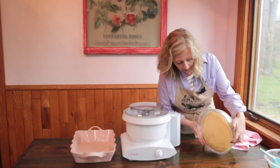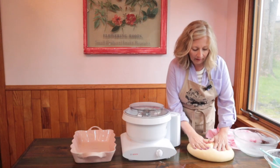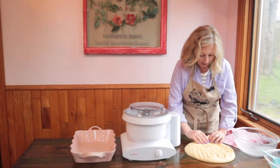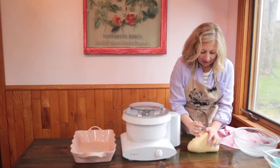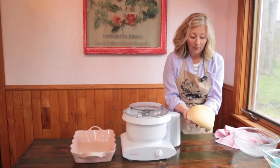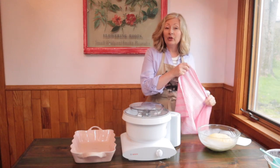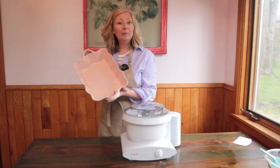Turn the dough out onto a buttered counter and rather than punching it down, just gently deflate it with your palms, working butter over the entire piece of dough to remove those big air bubbles. Now this next step is optional but really does improve the flavor and fluffiness of your rolls — reshape the dough into a smooth ball again and give it a second rise in the bowl, smooth side up. Cover it and let it rise a second time; the second rise goes quicker, maybe only about half an hour. In the meantime, generously butter a 13 by 9 inch baking dish.